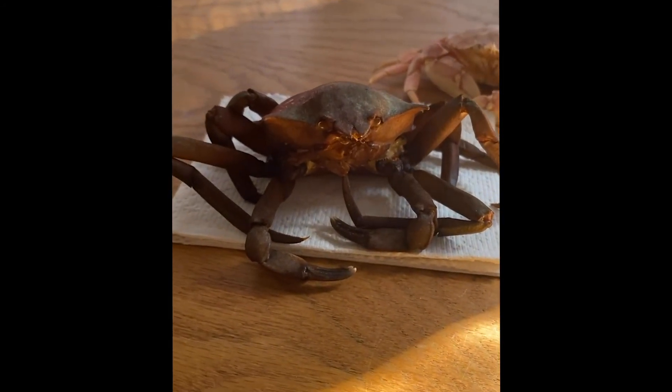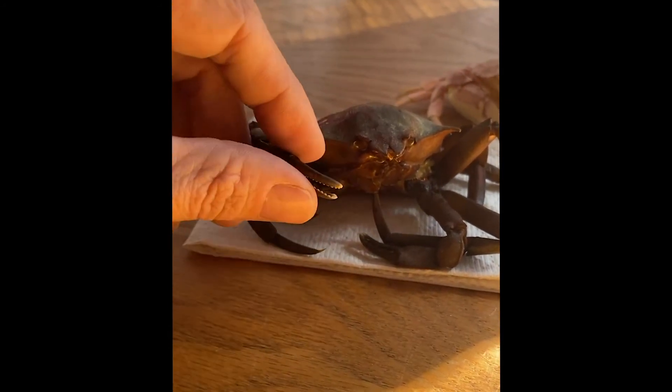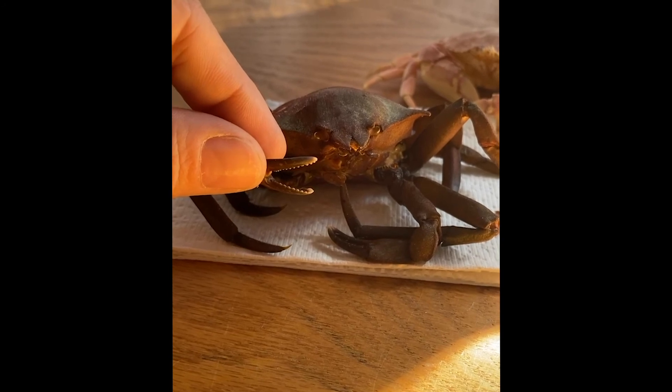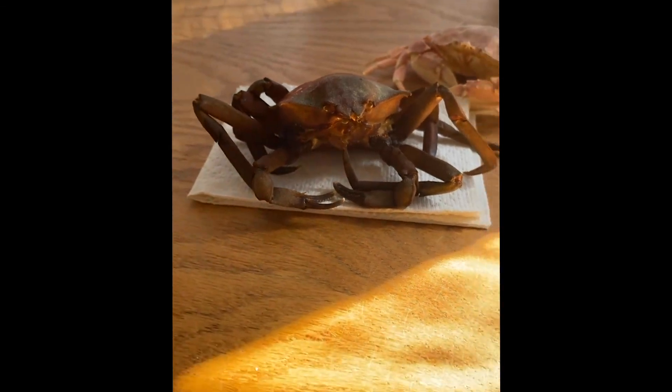Alright, I'm gonna sign off now but I'll bring you another interesting fun science lesson from the Scansy house next week. Thanks everybody for tuning in and learning about crabs — I hope you have a great weekend!